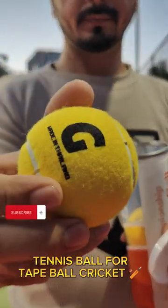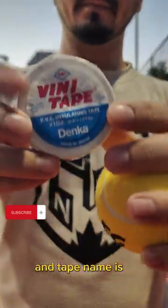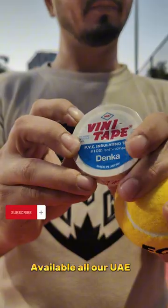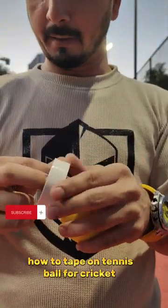Tennis ball for tape ball cricket. FG Don. The tape name is Vini Tape Denka, available at RU80. Now I will show you how to tape a tennis ball for cricket.